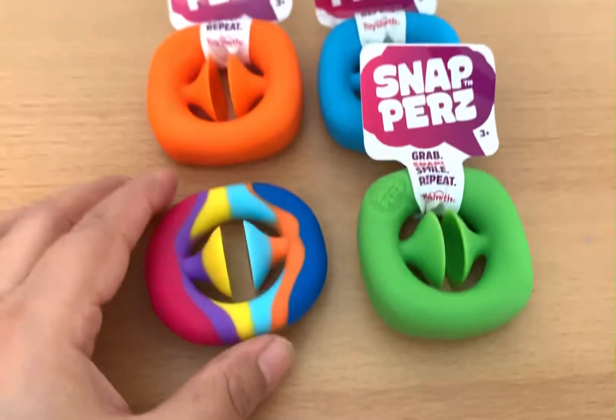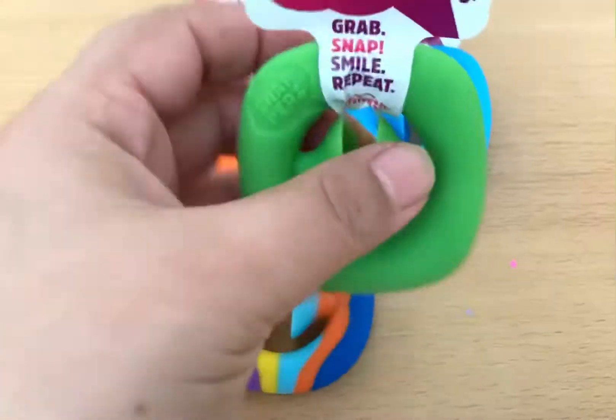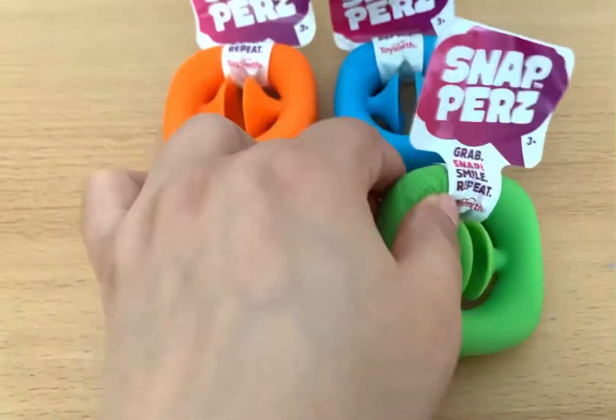If we keep both side by side, we will see that the Toysmith one is a little bit thinner and the imitation one is the thicker one.